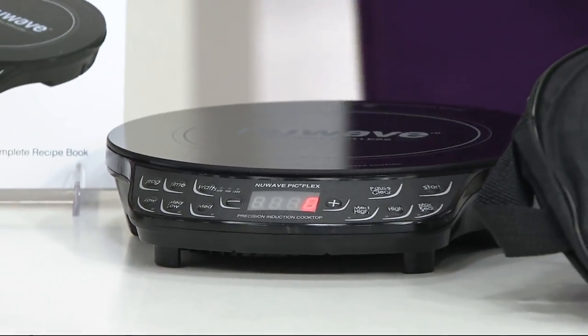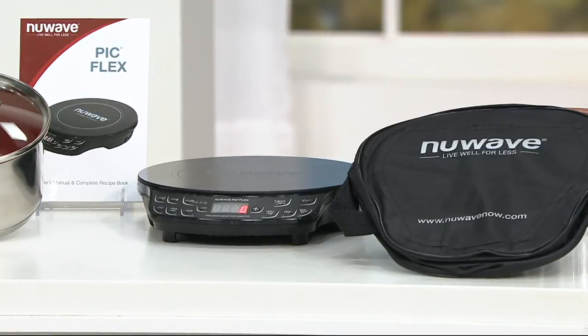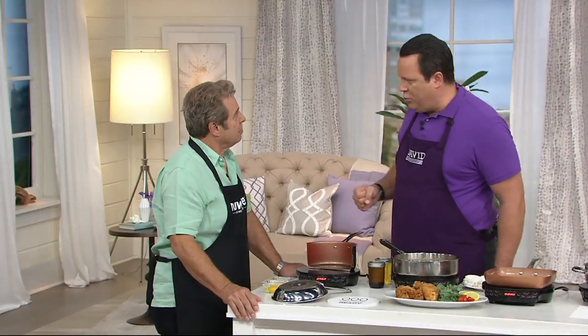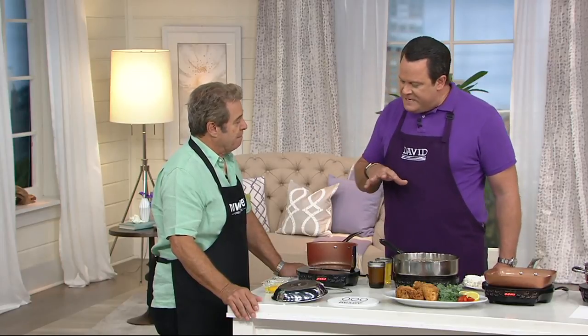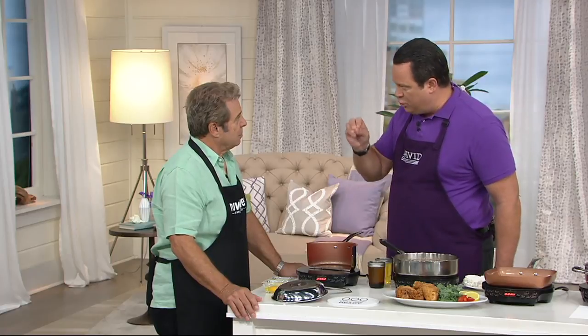We're going to go over and meet Jan Muller, Mr. New Wave. Welcome back, sir. This is exciting because we're hearing more and more about induction cooktop. Our Copper Chef pans can work on it because they're induction cooktop safe as well. And this is really tremendous technology when it comes to efficient cooking.